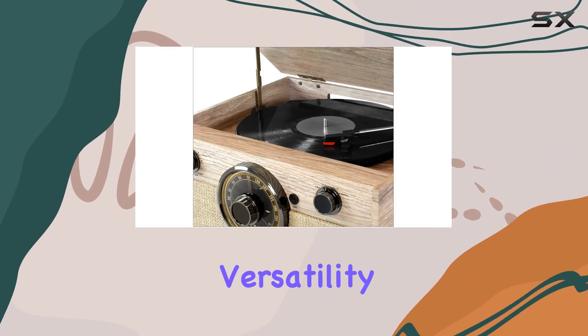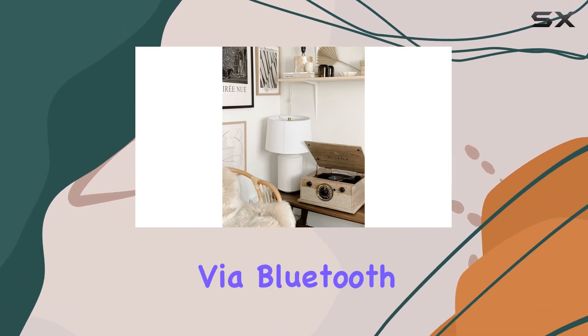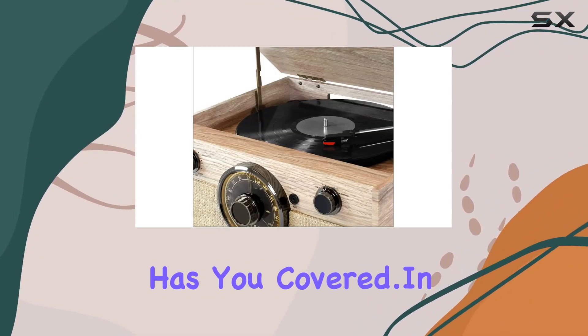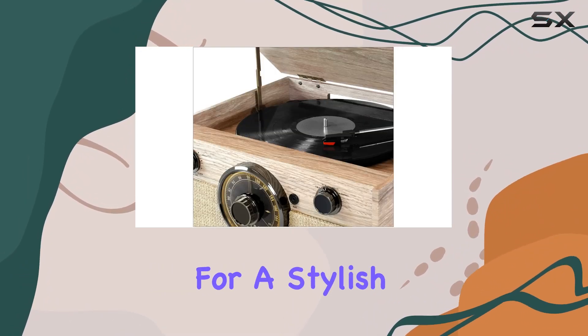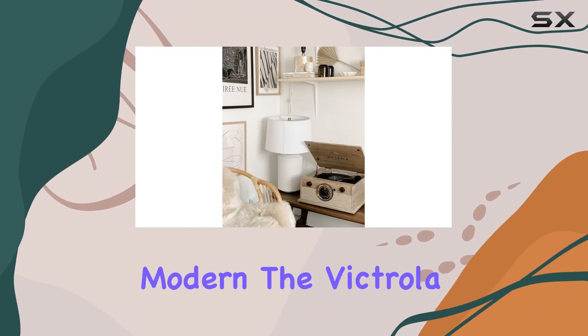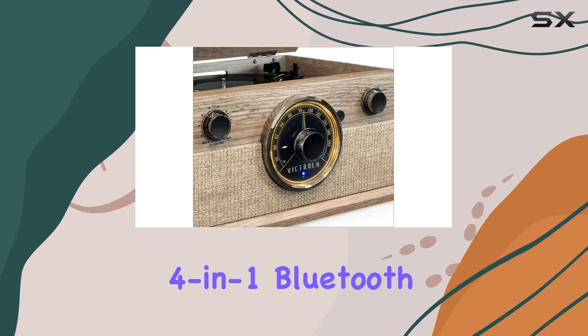Adding to the versatility of this turntable, whether you're playing vinyl records, streaming via Bluetooth, or tuning into your favorite FM station, the Victrola four-in-one has you covered. In conclusion, if you're looking for a stylish and feature-packed turntable that seamlessly blends the best of vintage and modern, the Victrola four-in-one Bluetooth turntable in farmhouse oatmeal is a solid choice.